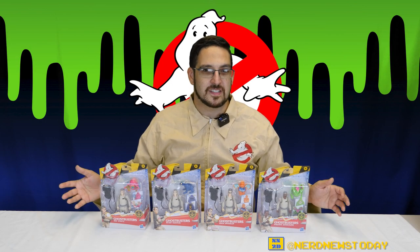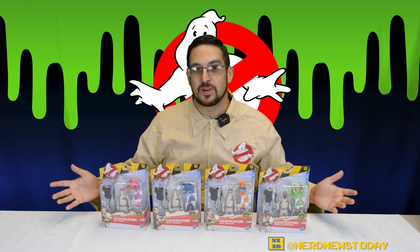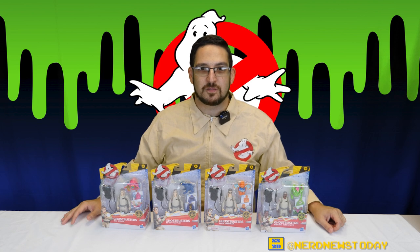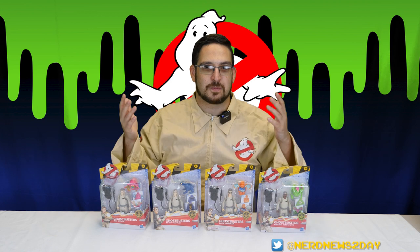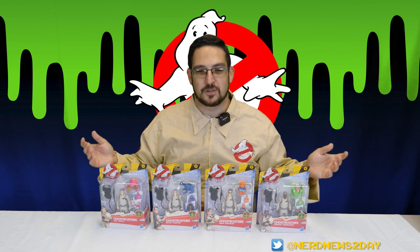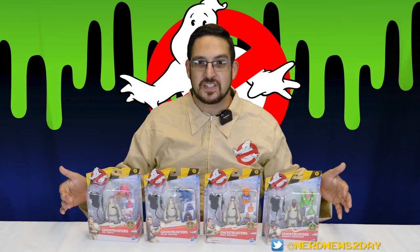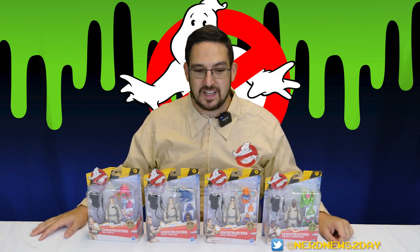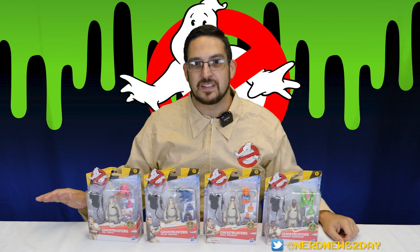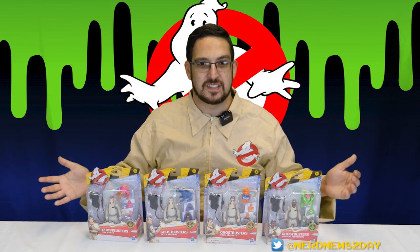If Fright Features sounds familiar to you, that's probably because you're an 80s kid. One of the early Real Ghostbusters toy lines was the Fright Features, which basically had the different Ghostbusters with little expressions on their faces changing when you squeeze their legs or their arms, things like that. This time around, the Fright Feature is not on the Ghostbusters themselves, but on their little ghost friends packaged with each figure. I first saw these figures back at Toy Fair 2020, and I was very intrigued by them because they are very nostalgic-looking. They reminded me a lot of those original toys, but they definitely have some differences, and we're going to talk about that as we get deeper into this video.